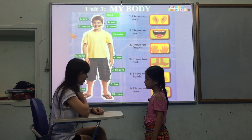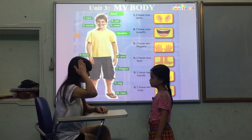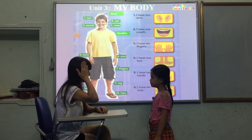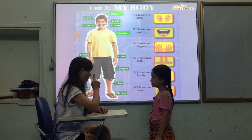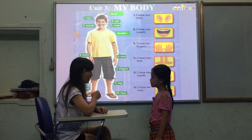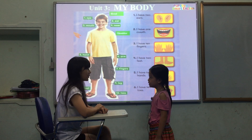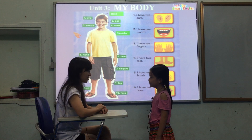I have one head. Good. How many eyes do you have? I have two eyes. Good. How many noses do you have? I have one nose. Good. How many mouths do you have? I have one mouth. Good.